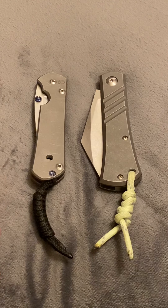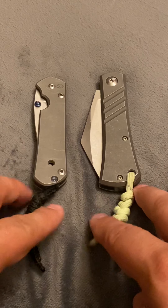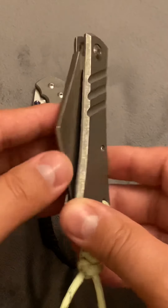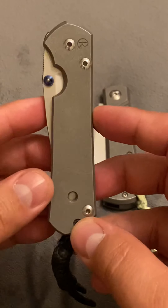Hello everyone. I want to do a knife review. This is my first knife review. I'm going to be reviewing this knife here, comparing it to this knife.